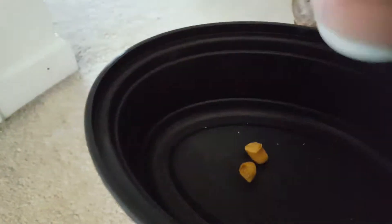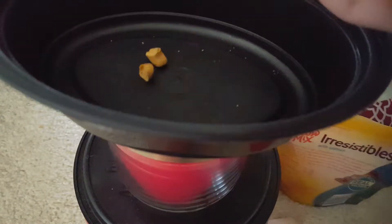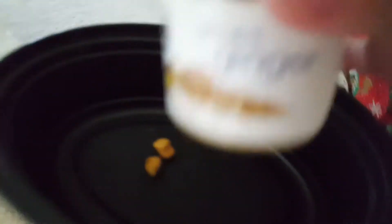And then we have to add our ground ginger. Our lovely Food Lion-Bot product. Shake it.